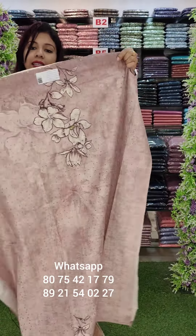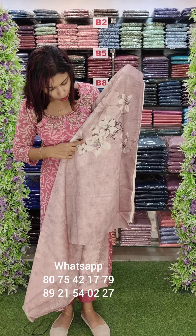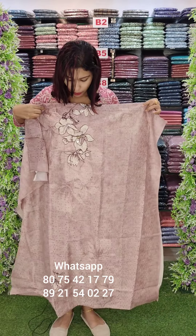This is part of the set. Here we have got a small print — it is a rubber print, then it is a self print. This is a good set.